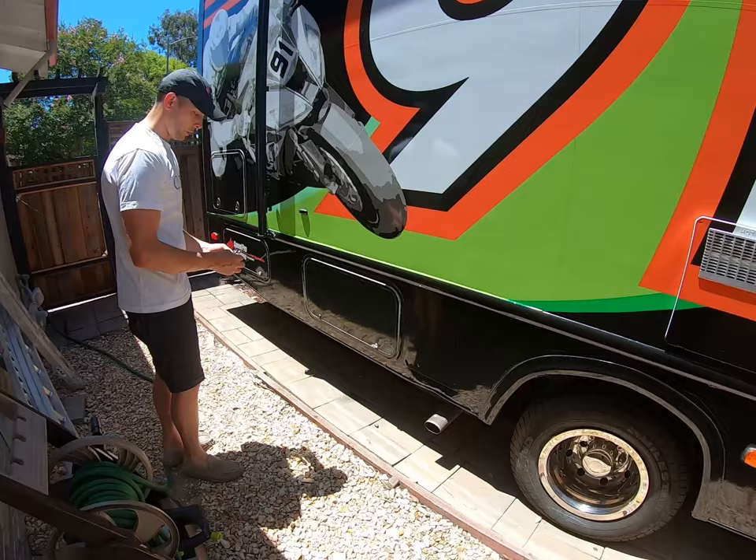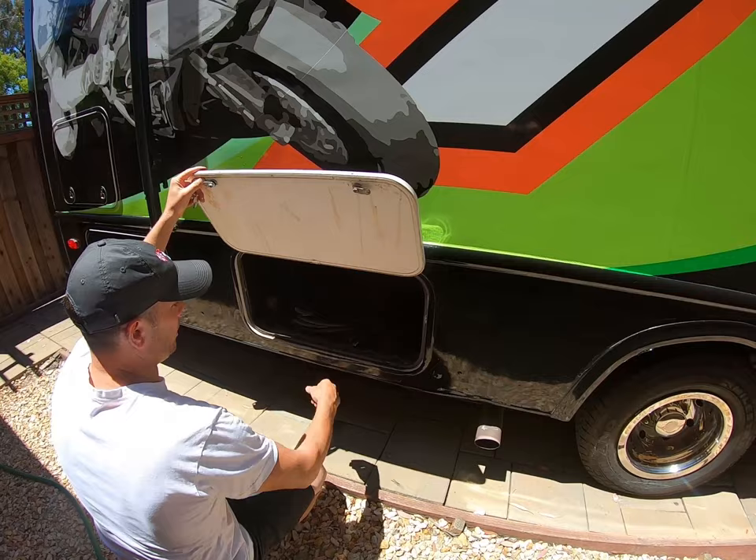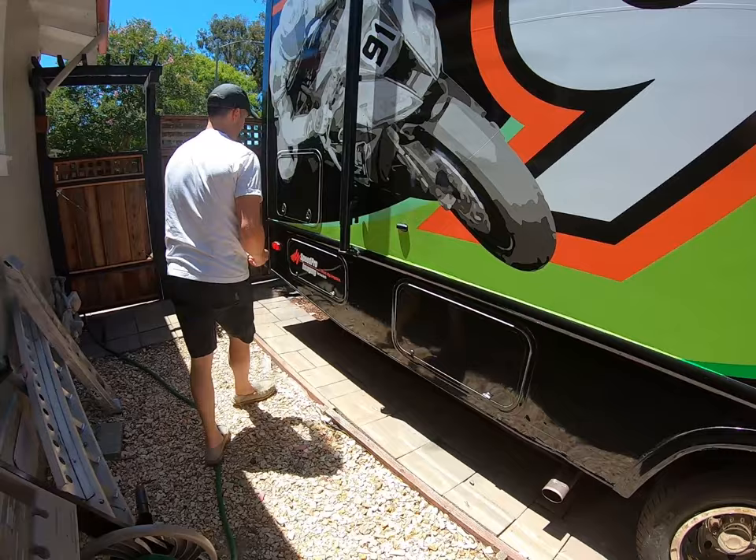In here we're going to have some large storage compartments. They're a mirror match, one set on each side. As you can see, there's plenty of space — deep, wide, and definitely tall enough to put whatever you need in there. The RV will also come with an extra extension cord if you're plugging in somewhere and need just a few more feet to get to that box.